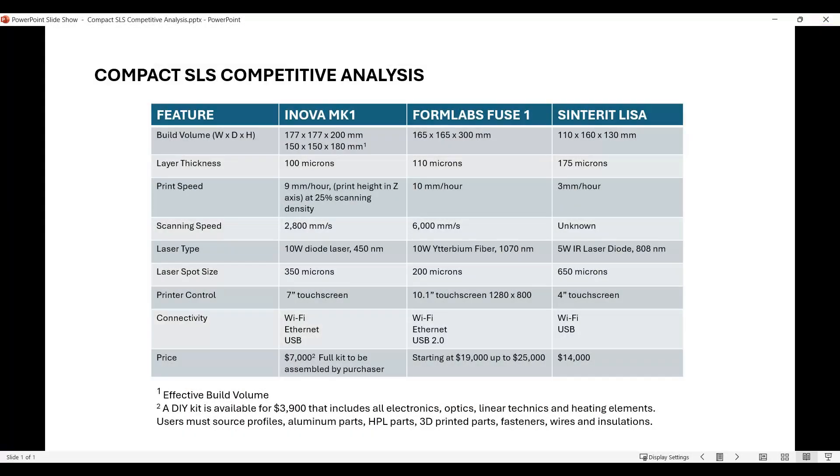Let's take a look at some specifications and compare it to the competition. I basically define two competitors: the Formlabs Fuse 1 and the Sinterit Lisa. Let's take a look at that comparison - I put a chart together holding data provided from everybody so you can see the differences between these.